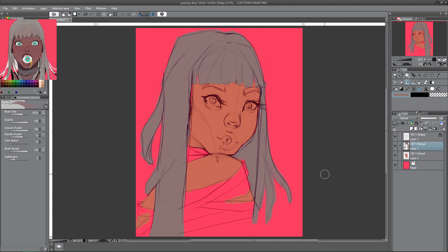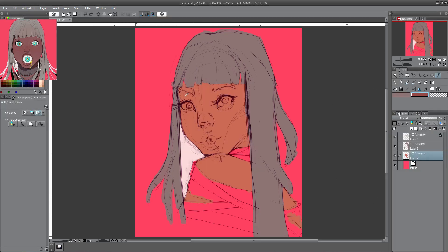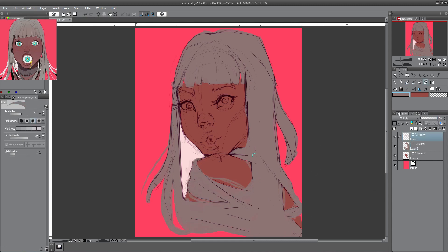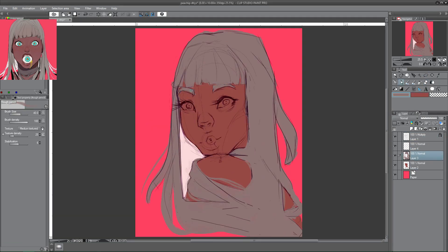Picking the colors for this piece was pretty interesting because I did not use the eyedrop tool to take exact colors from my reference image. In fact, I didn't even have my reference image up the whole time I was working. I do have it up for you guys so you can compare, but right around when I finished putting in all the flats, I got rid of the reference image and went ahead and did my own thing.